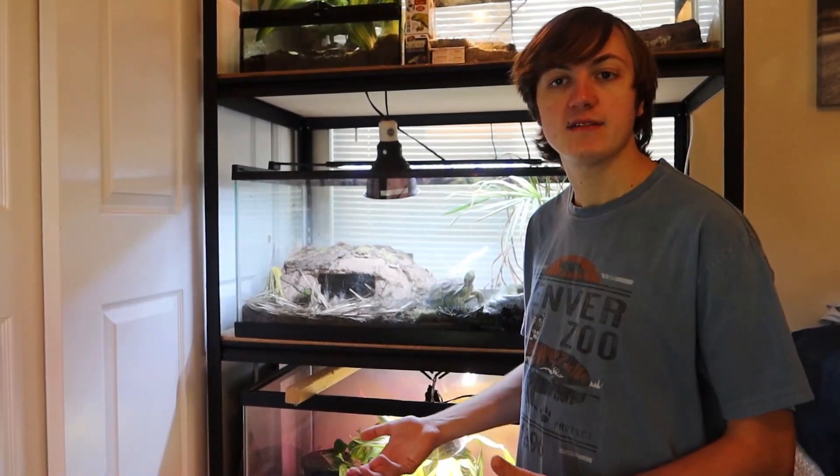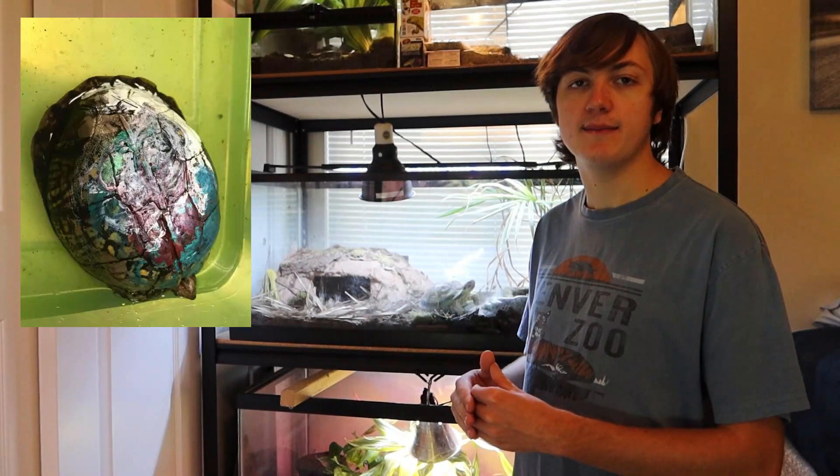These guys, along with a lot of other reptiles, absorb what they need from the sun, including UVA and UVB. Now if you go and put paint on top of a turtle shell, they will not be able to absorb that anymore.